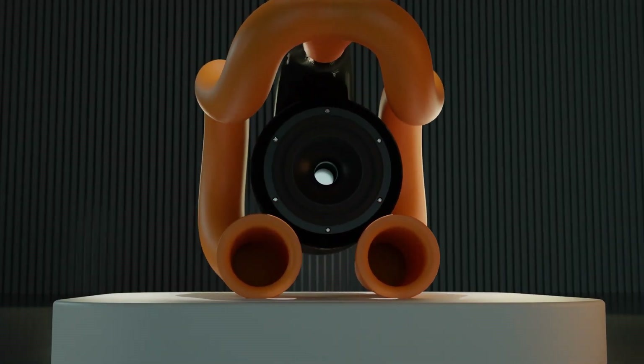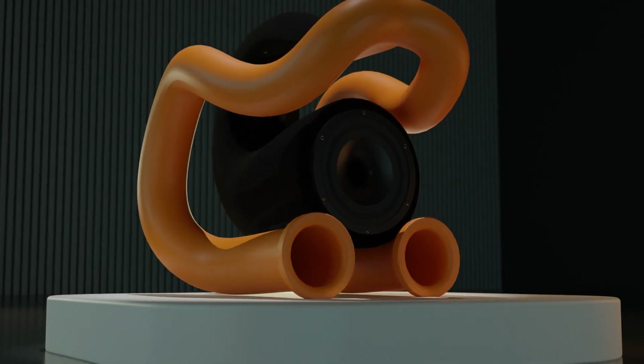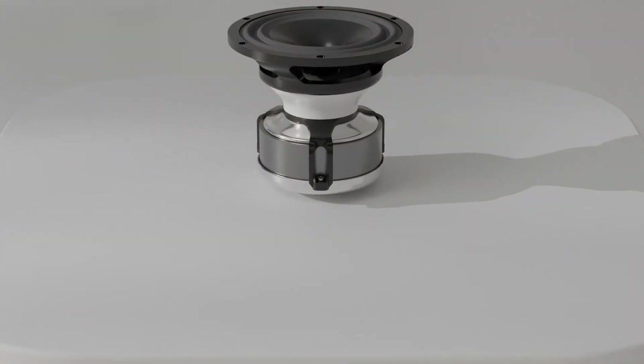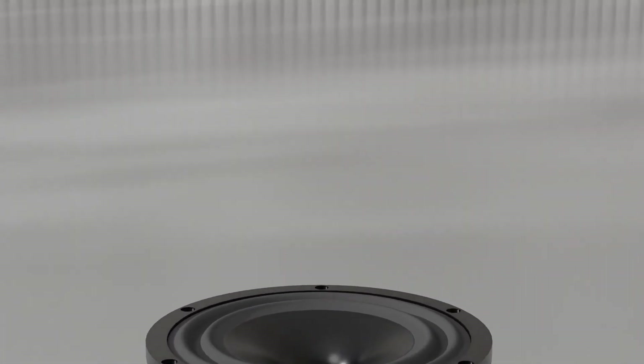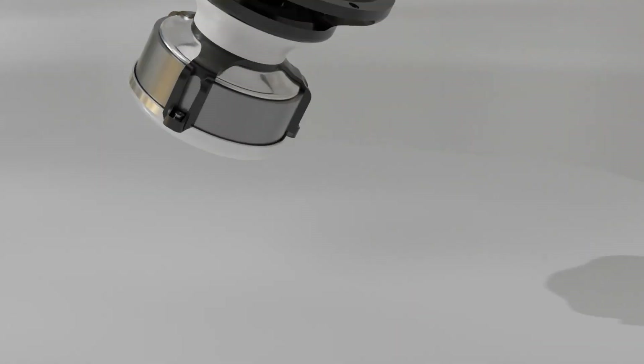Starting off with the construction of the speaker, I maintain the 3.75 inch cone as I have the most data from that size. 3D print materials used are nylon, ASA, and TPU. The nylon prints are courtesy of PCBWay, manufactured with MJF and SLS methods for increased strength and reliability compared to FDM.